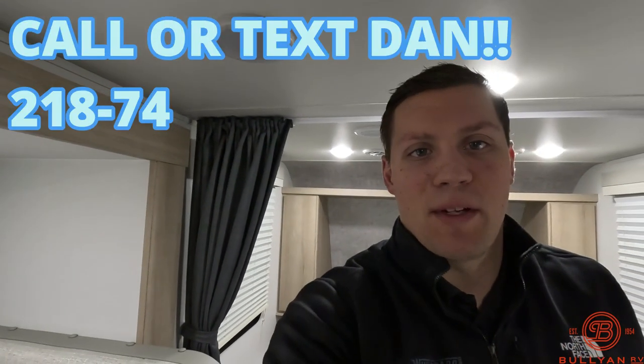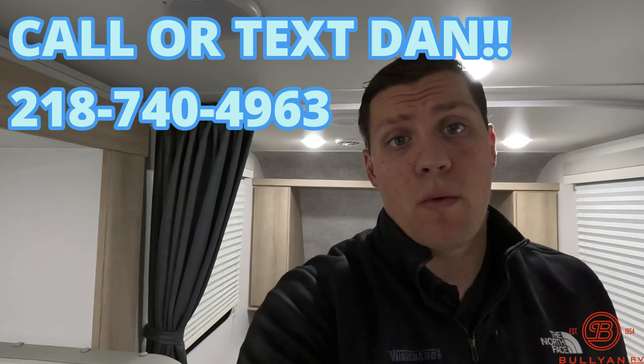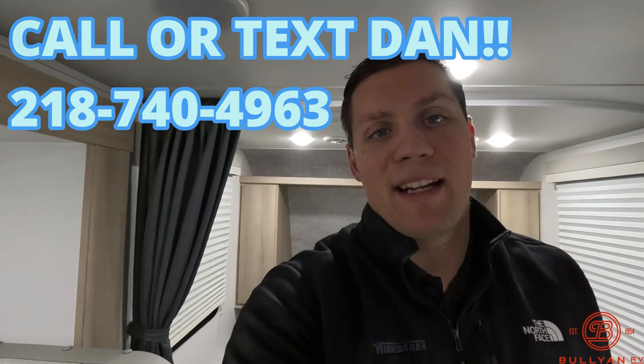My name is Dan Bullion with Bullion RV Center in Duluth, Minnesota. If you're interested in this new 2023 Winnebago Micro Mini 2108 DS travel trailer, call or text at 218-740-4963. Thanks for watching this video and have a great day.